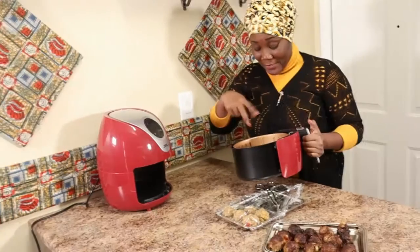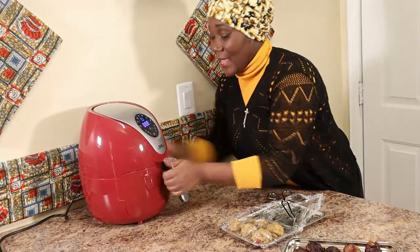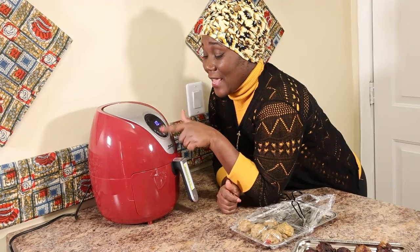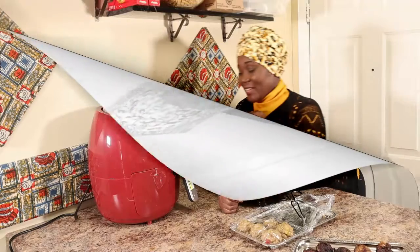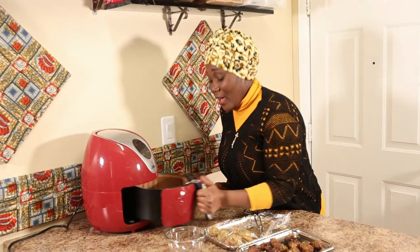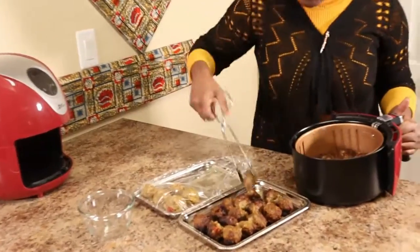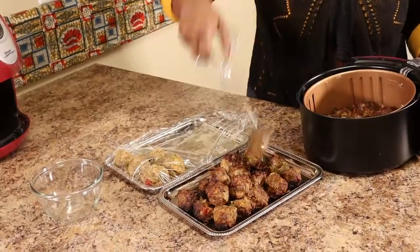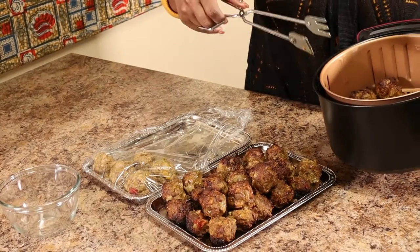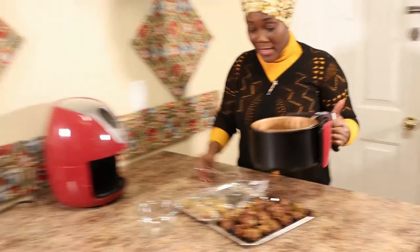We have about four meatballs left so we need a third round. For the second round I've got 16 meatballs in the air fryer. We're going to put it again at 400°F and keep it at 10 minutes. After 10 minutes — great, 10 minutes is a really good timing for the meatballs. No matter how it looks, meatballs aren't supposed to look pretty — they just have to taste good.